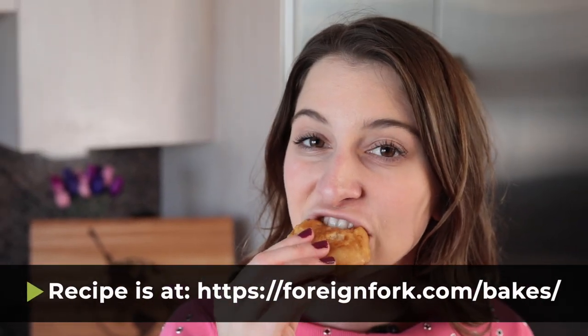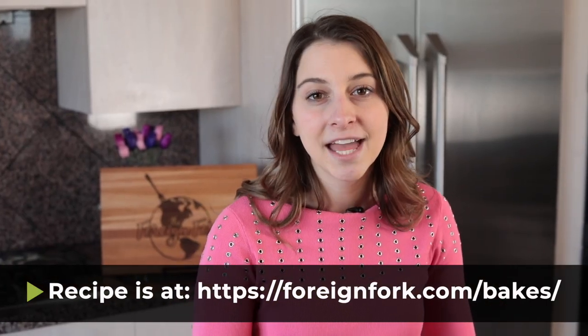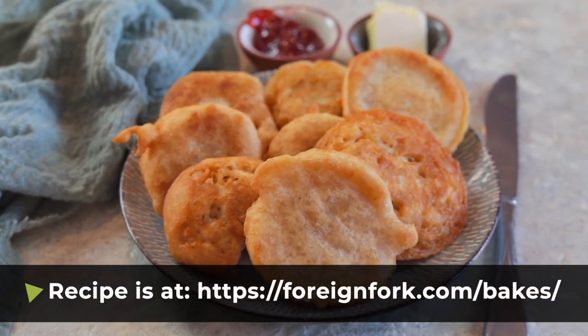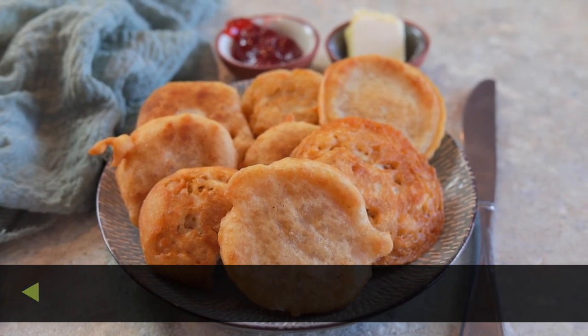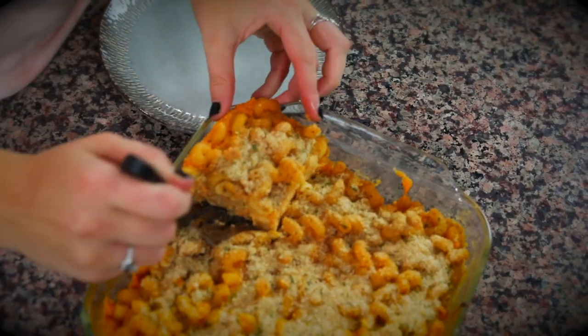Thank you so much for traveling to Barbados with me today. If you end up making this recipe at home, make sure to leave a comment below letting me know what you thought. If you need full written instructions, you can find them in the description of this video. Also check out all the other recipes on my website — I specifically have a YouTube video for Barbadian mac and cheese that is divine. Don't forget to put some culture in your kitchen this week, and I will see you next week. Bye!